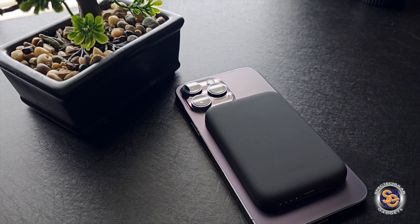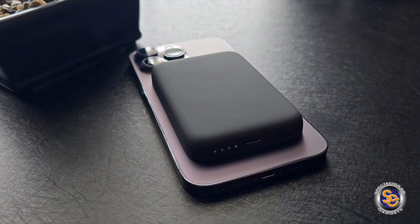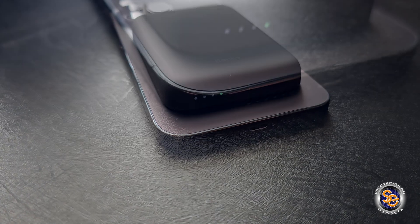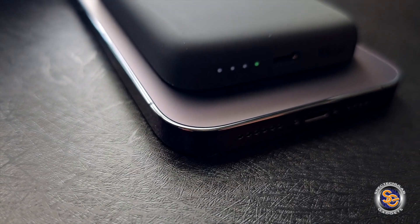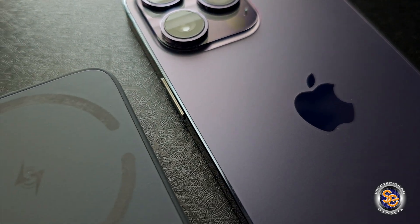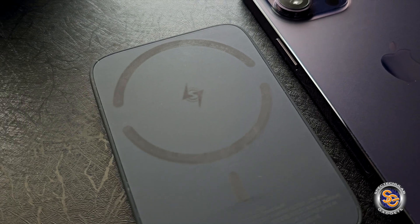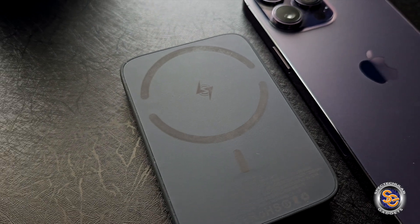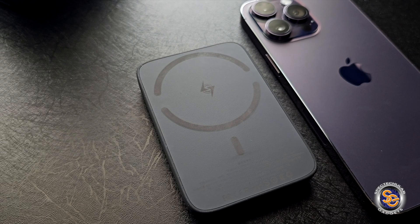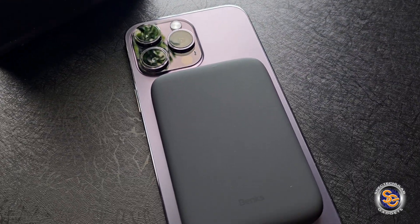All in all, this power bank is definitely a good accessory to have if you're in a pinch. It's not going to continuously charge all your devices from one charge, but it's definitely good to have. That about wraps it up — I want to thank everyone for taking the time to chill with me as we go through this journey, and until next time, I want you all to have a spectacular day. Later!